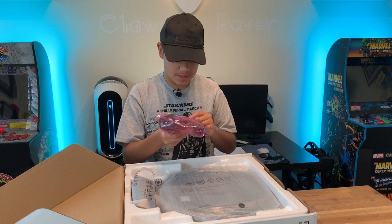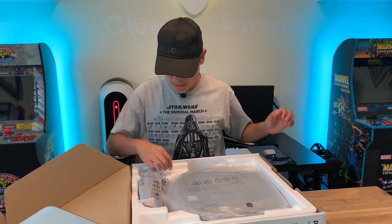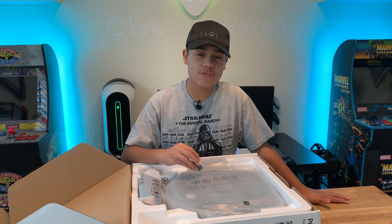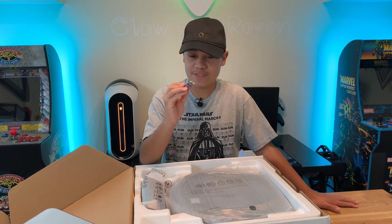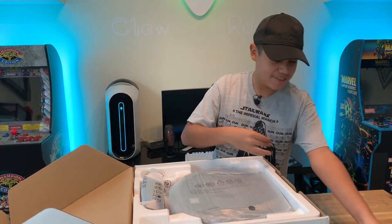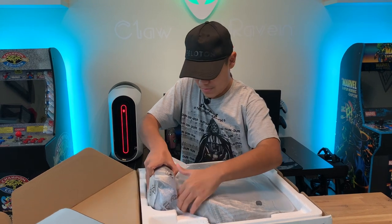So let's see what's in here. This is basically the external power supply, and this is the AC cord. And you'd never expect a vacuum to include batteries, but it actually comes with two AAA batteries.